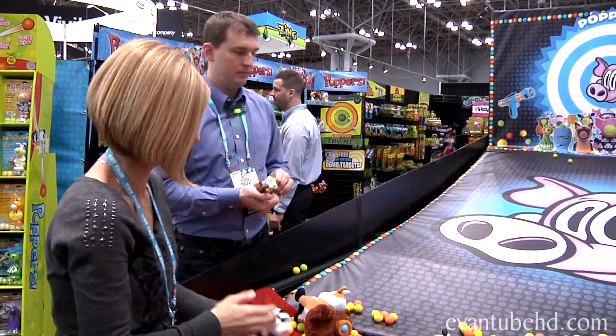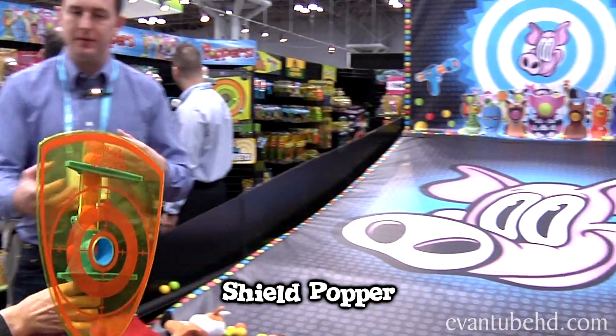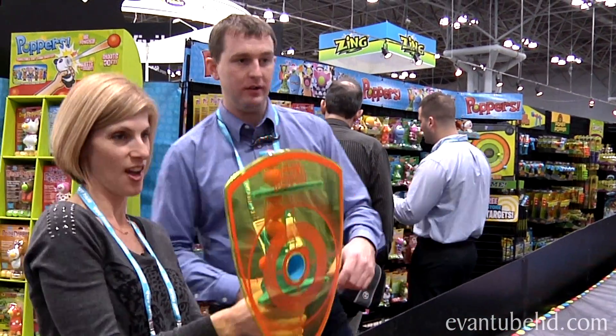And then you have a shield — you got the shield popper there. The idea being, you know, brothers battling against each other. You can basically shoot through the shield.